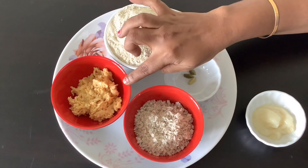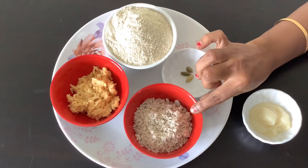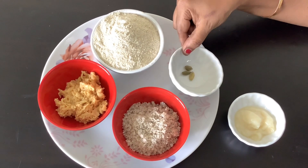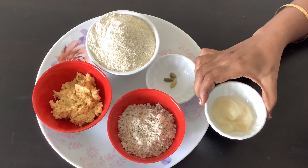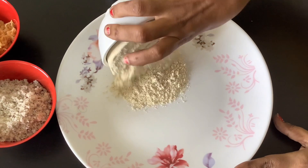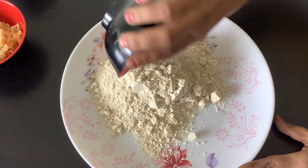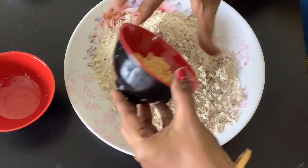There are 50 grams of paper. We will add 50 grams of milk and mix it up. We will add 2 tablespoons of milk. We will add a little bit of milk.